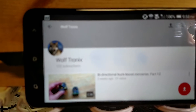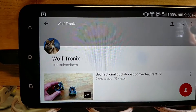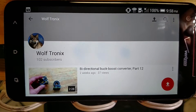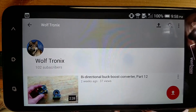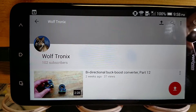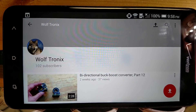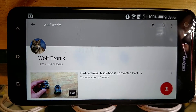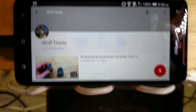I want to show you this — there are 102 crazy people that have subscribed to my channel, which I think is hilarious, because it's pretty boring stuff, but some people like it. Let me know if there's any interesting stuff you want me to cover, build, or do, and I'll see what I can do. Anyway, thanks for watching. Bye!